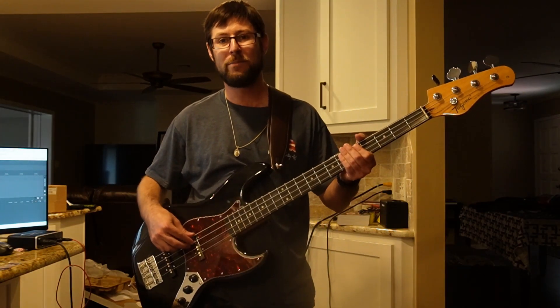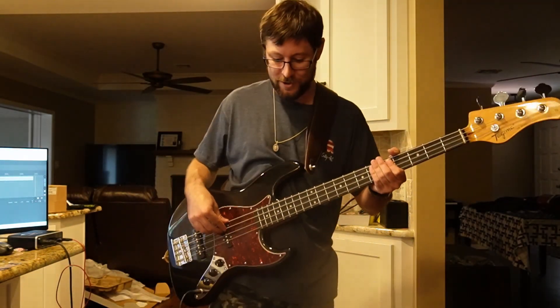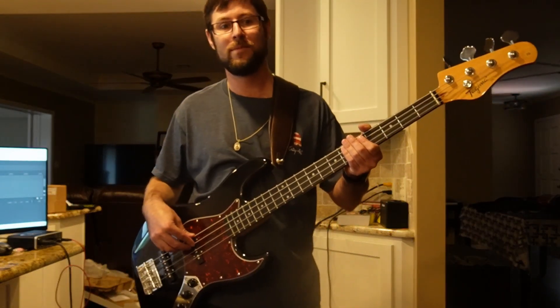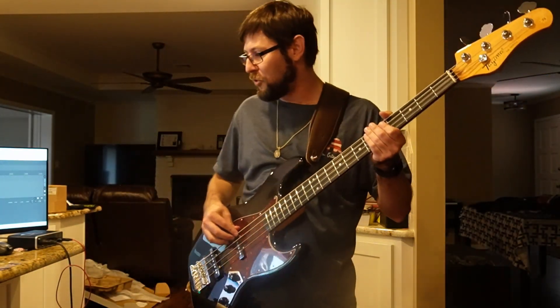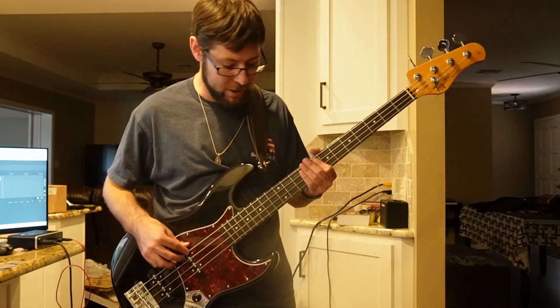Hey YouTube, this is Brad back with what I think is 51 weeks of bass progress. That means next week will be a year if I'm doing all my math right. Here's what I've got for you this week.